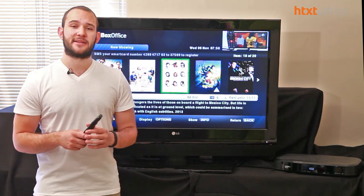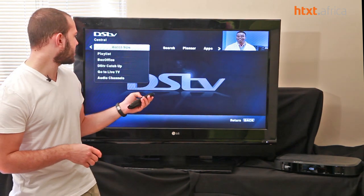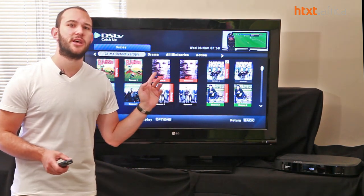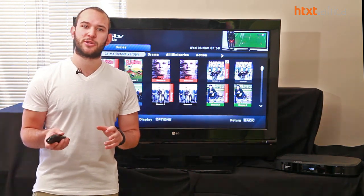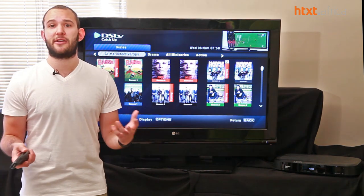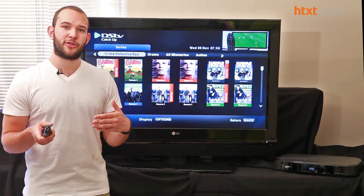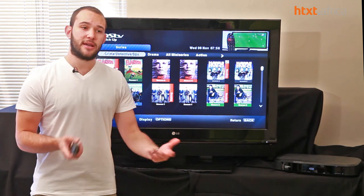What it doesn't give is the ability to go back further in TV shows. At launch they said you should get up to four episodes of each TV show. But over the last few weeks we've noticed we only seem to be getting two episodes. We feel mildly cheated because we were told four episodes. We'd like to see more episodes going back so you can catch up if you went on holiday and missed quite a few episodes.